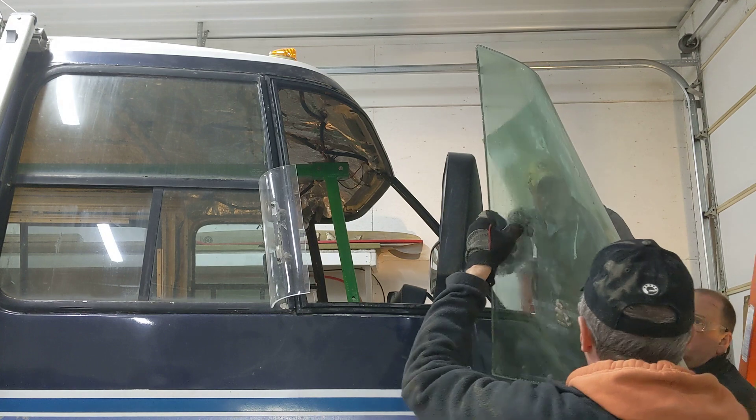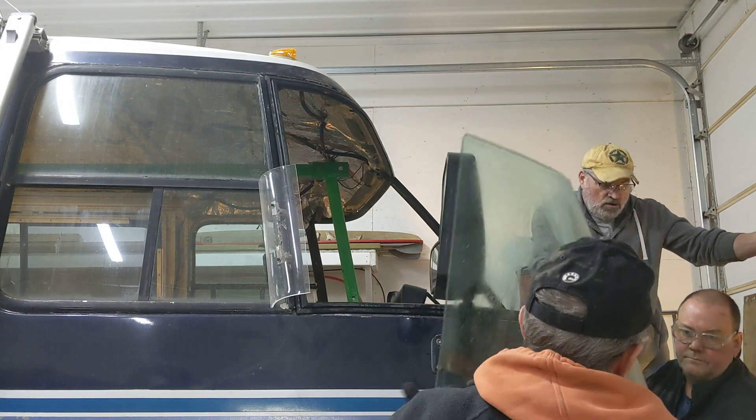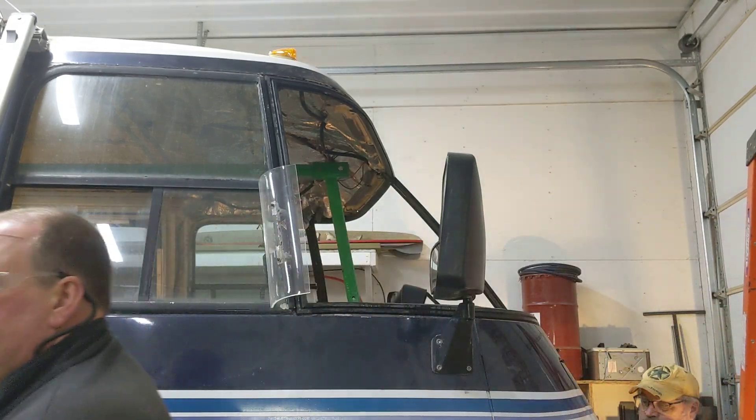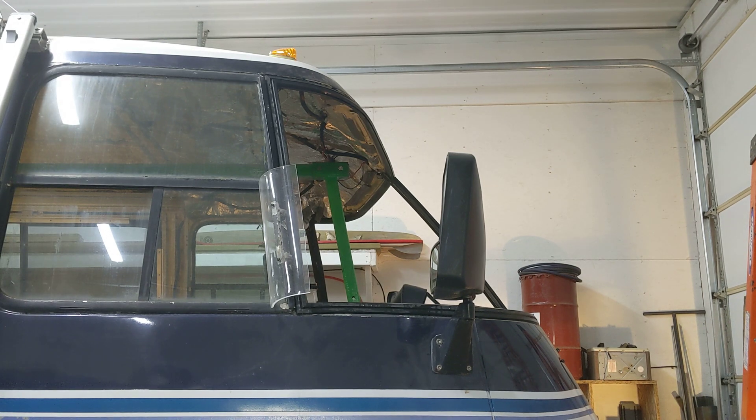There you go. Got her? I'm letting go. Okay. Mike, can you hold on a second? Yep. All right. You can watch where you're backing into the thing. I'm going to go first this time.